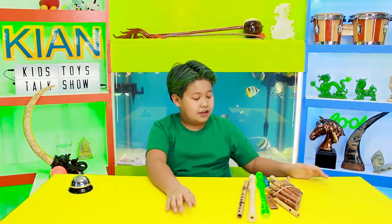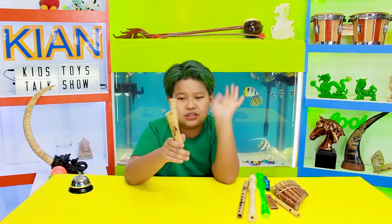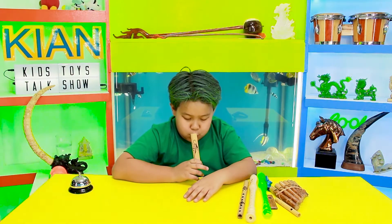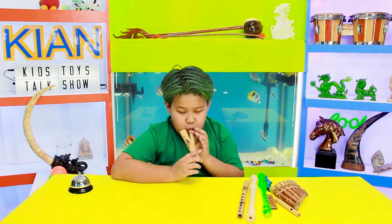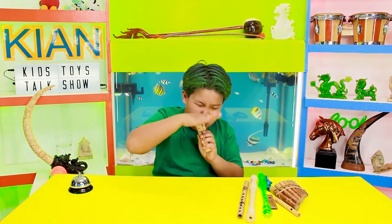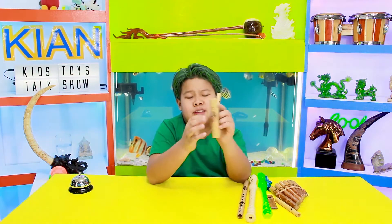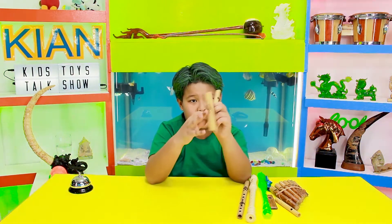So yeah. Now the next one is another fool. It looks like a smoking thing. So... so yeah, very cool. It's like — I also have this flower back there. It's made out of wood too.